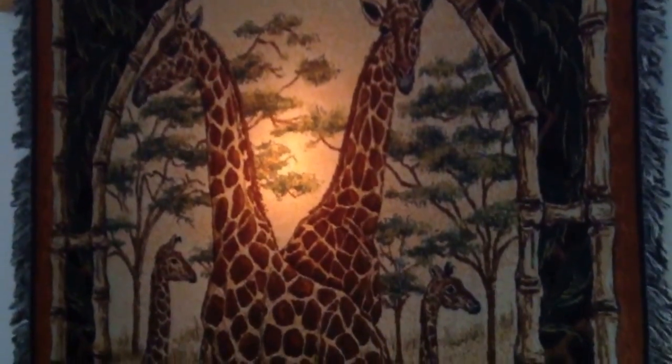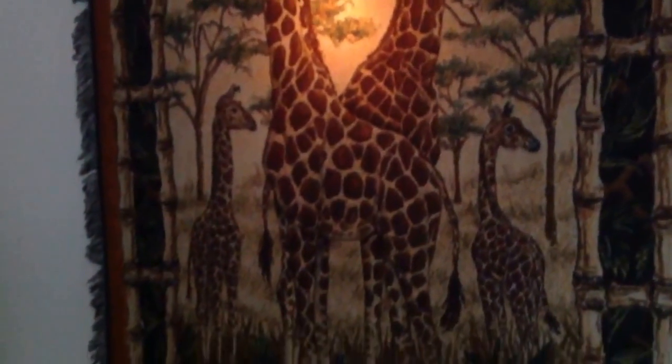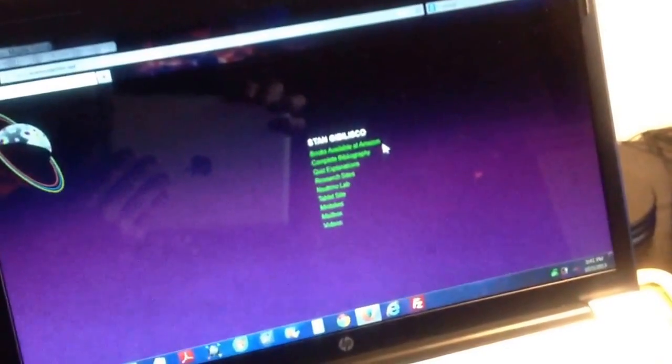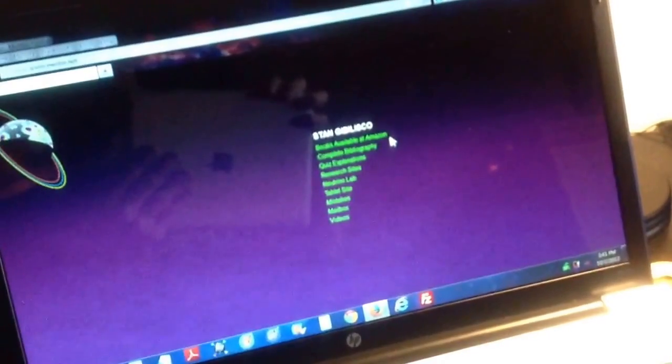Stan Jibalisco here, from the main office of my little nerd castle in the hills. Main office meaning the main workstation where I write my books, or where I do most of my heavy-duty writing. There's my website, shows up on this computer. You can click on that upper link there — Books Available at Amazon — www.sciencewriter.net.